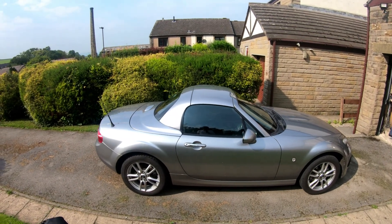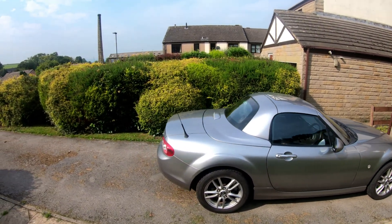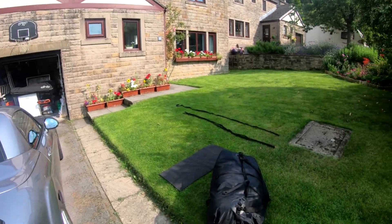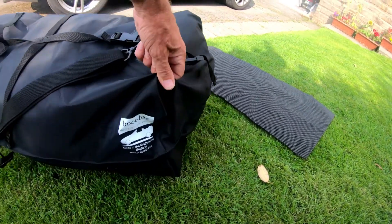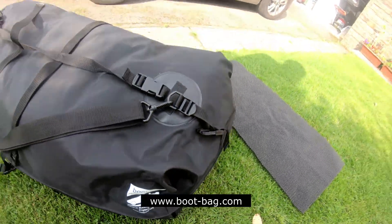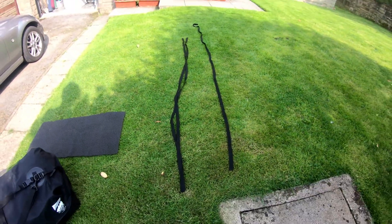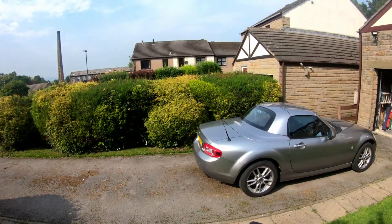I bought a MX-5 and it has quite a small boot, but if you want to extend it I recommend you get a bag that sits on the boot. I bought this from boot-bag.com and it comes with the bag, a mat, and three straps — two the same length and one longer.